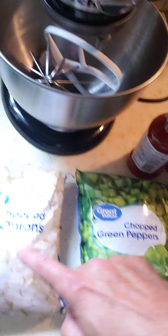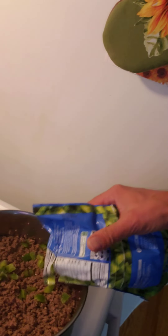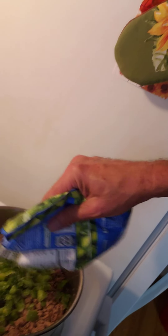Then you take the chopped green onions and peppers — I'm not going to chop them, so they come in a bag like that. And then this here, two bottles of Heinz chili sauce. Let's add some peppers and some onions next. I like a lot of peppers and onions.